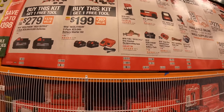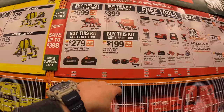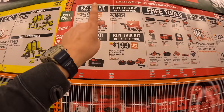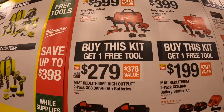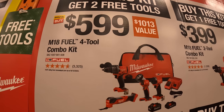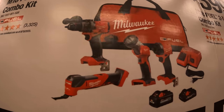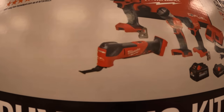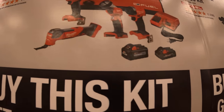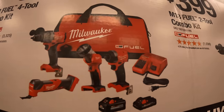Milwaukee has four kits total — only one of them has two free tools and the other three have one free tool. For $599 they have the four-tool combo kit: the Gen 4 hammer drill and impact driver, a work light, the Fuel oscillating tool, two high output batteries, charger, and a bag.